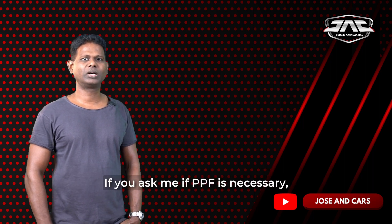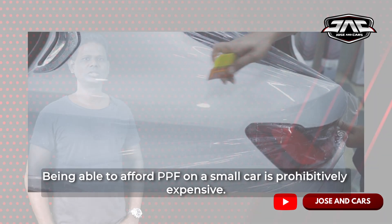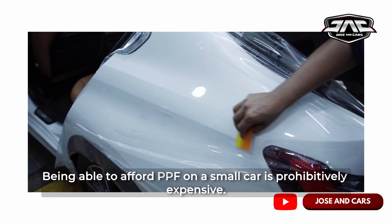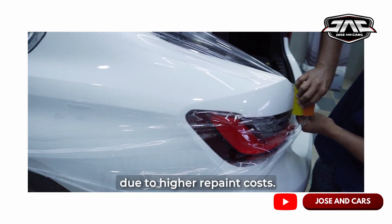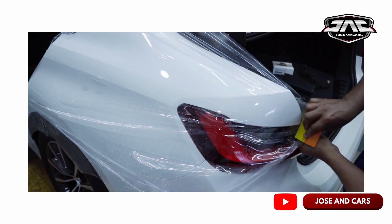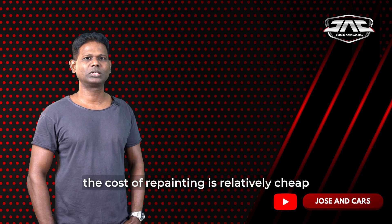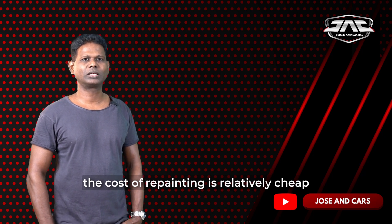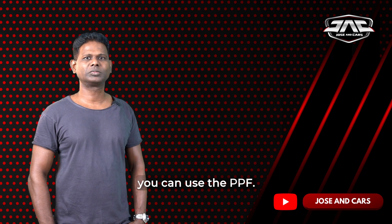You can use it for PPF. It's a prohibitively expensive option for cars. If you use it for larger cars like XRT, there are a lot of repainting costs. For small cars, you can use PPF.